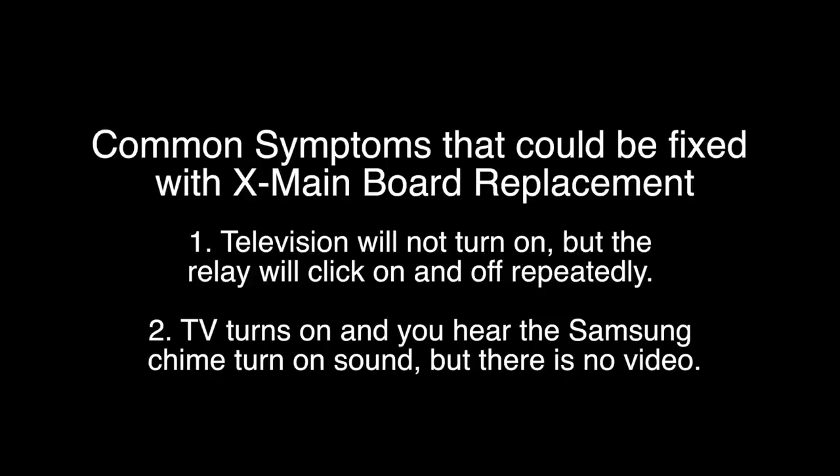These are the common symptoms that could be fixed by replacing the X-Main Board. Symptom number one: if the TV will not turn on, but you will hear the relay click on and off repeatedly.